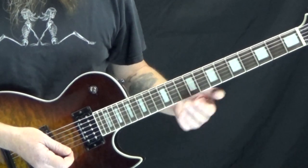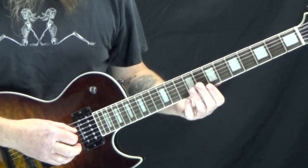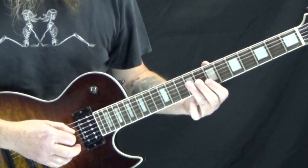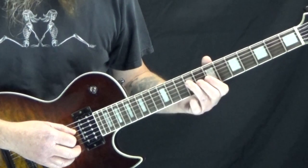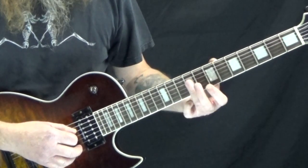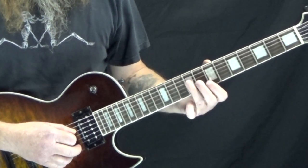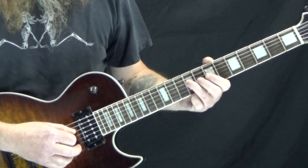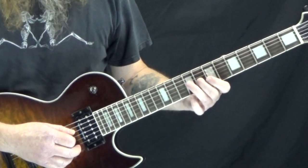So we start off with this E5 over B. We're on the 9th fret of the D and the G string. And then we have just a B. When I'm doing this I like to use my 3rd finger, because the next chord is this B — so our 3rd finger is still going to play the 9th fret of the D string, but our middle finger is going to go to the 8th fret of the G string.